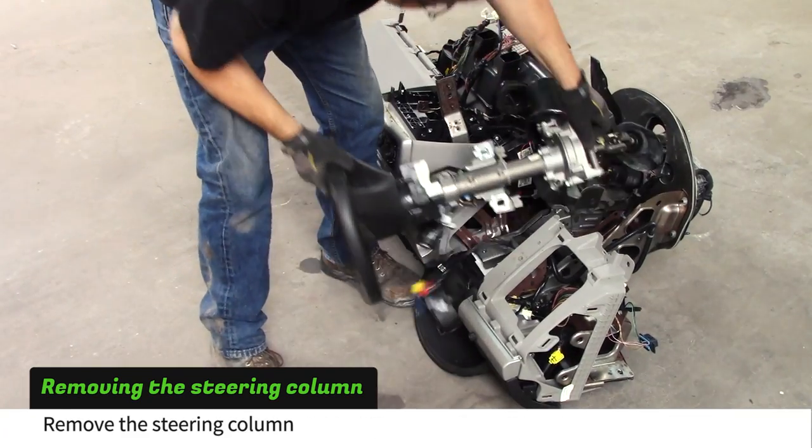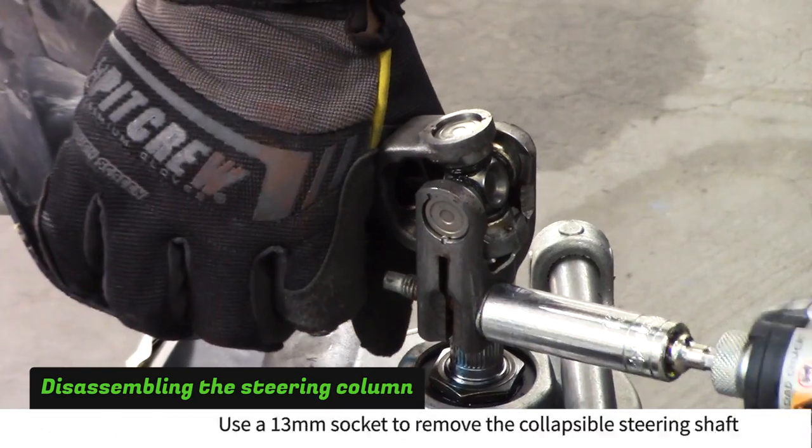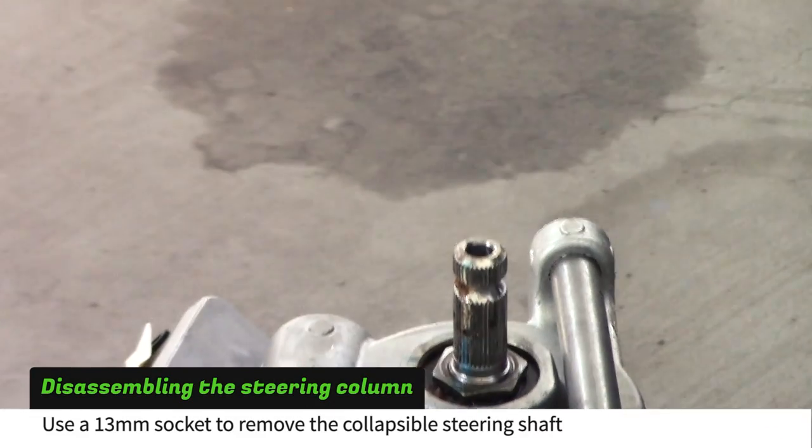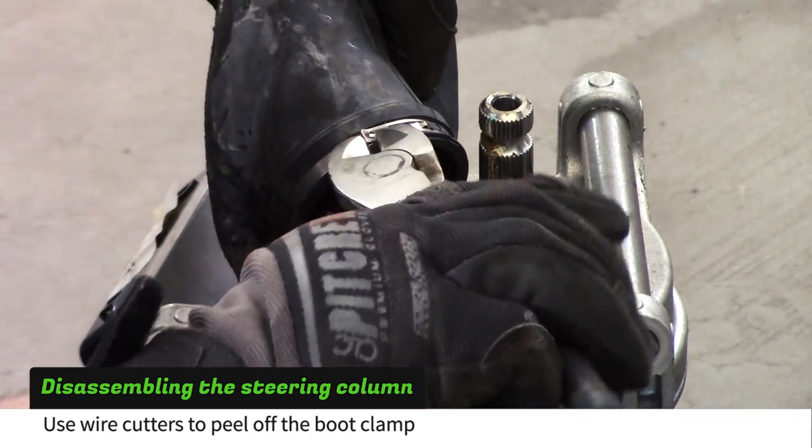Remove the steering column from the dash. Use a 13mm socket to remove the collapsible steering shaft. Use wire cutters to peel off the metal boot clamp.